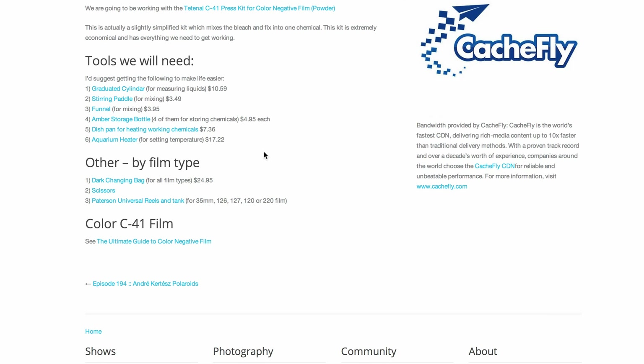Some other things you might want to consider: a dark changing bag. This is like a windbreaker with no neck — you put your film, film canisters, and Patterson reels in there. You get your film out of the canister, get the paper backing off if you're doing 120, and get it onto the reel. The thing with film is you can't use a red safelight — it needs to be in complete darkness. It's a good idea to get some trash rolls of film to practice spooling if you've never done it before.